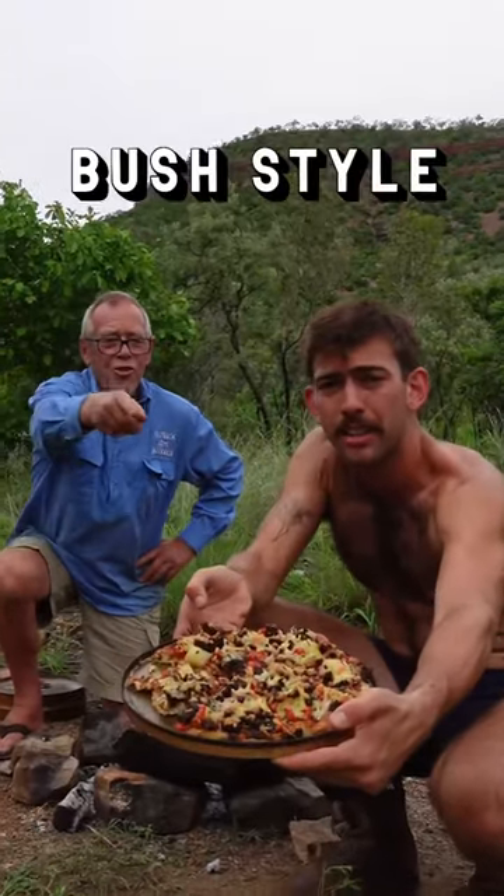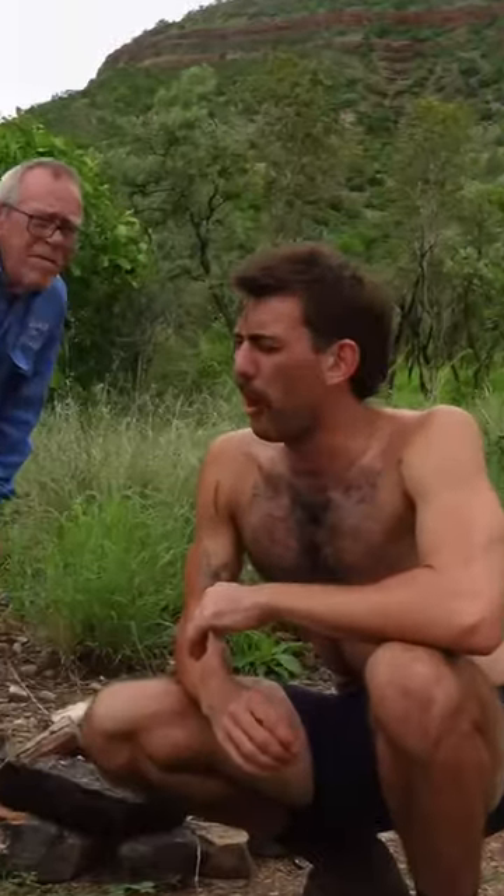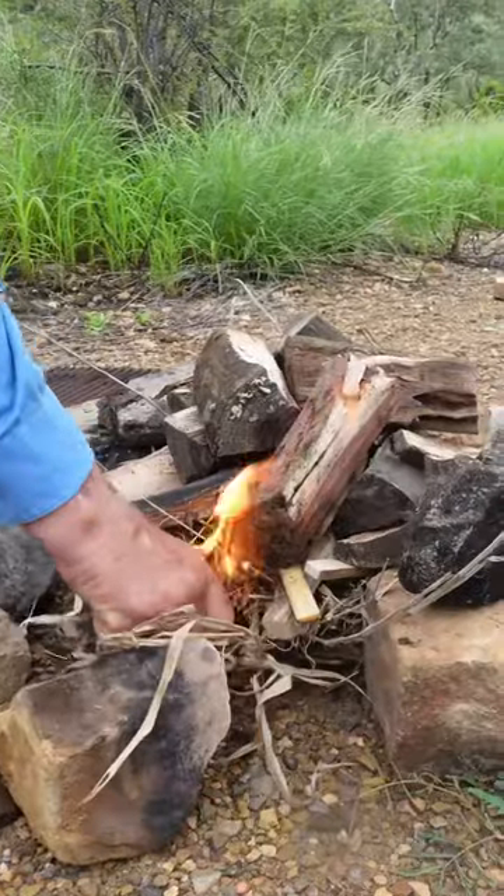This is how to make gourmet pizza, bush style. Granna, can you start me a fire? Yeah, I can, but have you got a lighter? Yeah. There she goes.